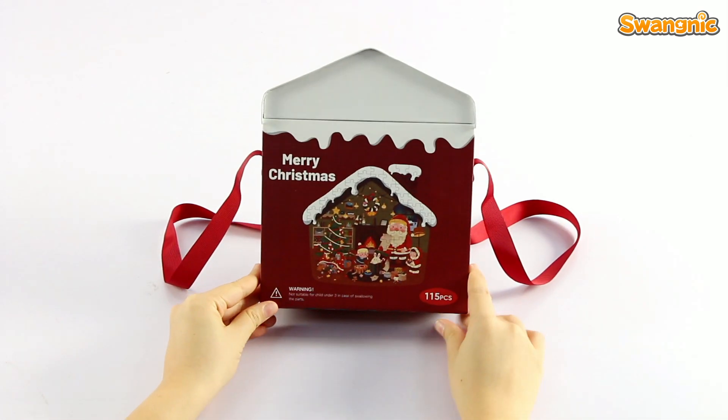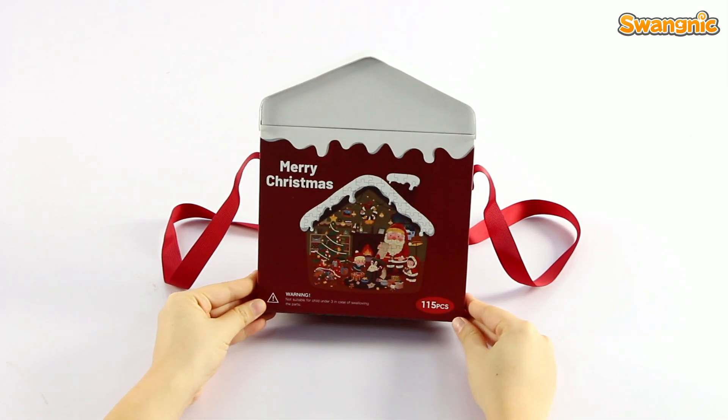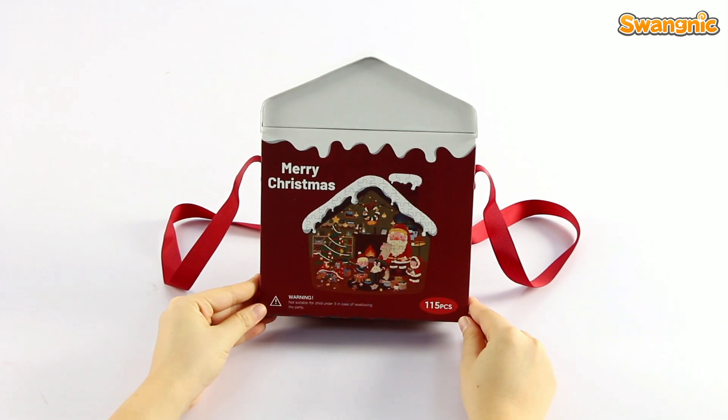Hi guys, welcome to Sony's channel. Today, I'm going to unbox this Christmas version puzzle box for you guys.